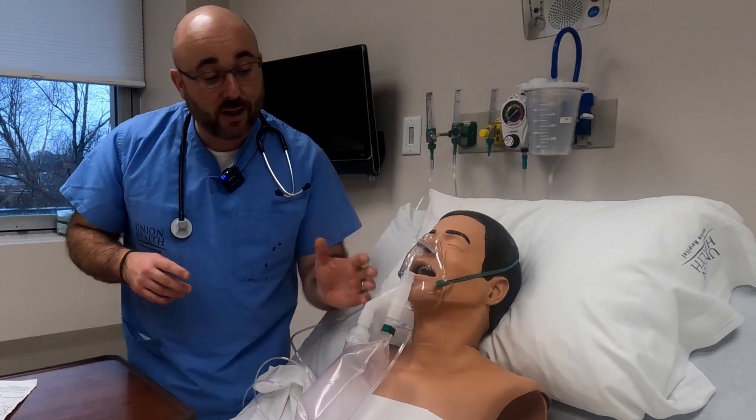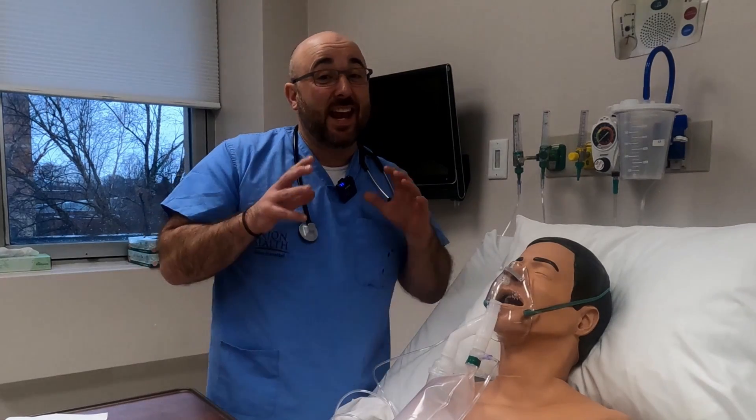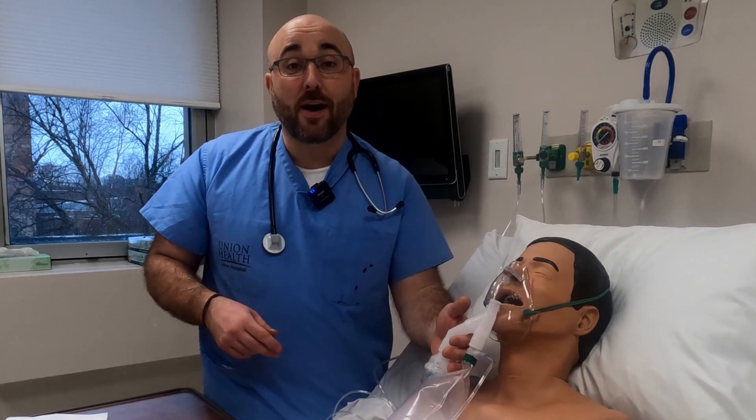The Sonoda is not only a device designed by RTs for RTs — it's cost effective, easy to use, and it adds that extra layer of safety that all of our patients deserve. Pick one up today.